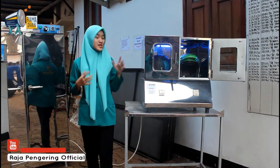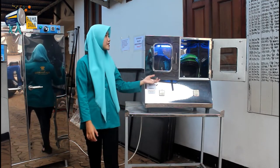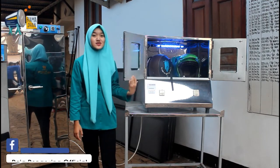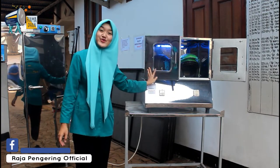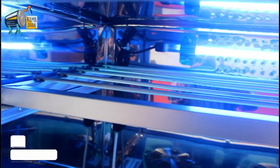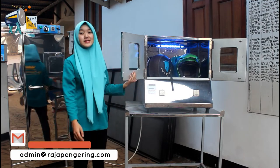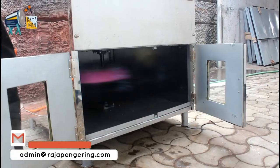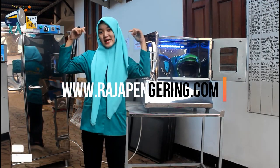Untuk mesin pengering helm ini bisa di-custom juga loh. Buat kalian yang pengen custom model pengering helmnya, kalian bisa. Contohnya, bisa ditambahkan box seperti ini yang sedang aku review, bisa ditambahkan pencuci, bisa ditambahkan rak sepatu di atasnya, dan bisa ditambahkan pencuci plus spinner-nya juga. Untuk keterangan lebih lanjut, kalian bisa langsung hubungi di website kami.